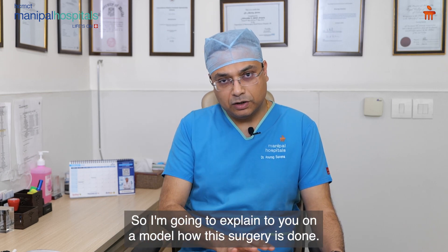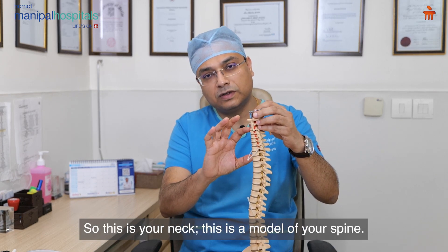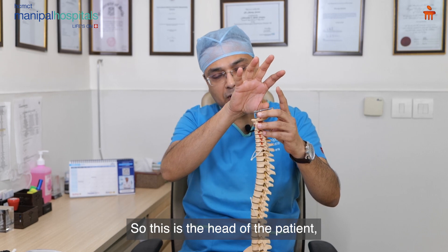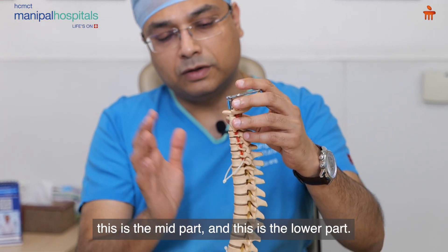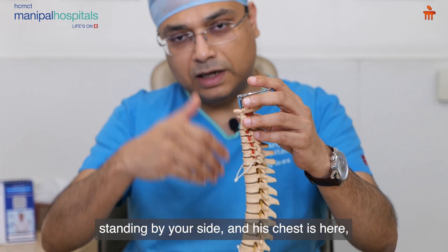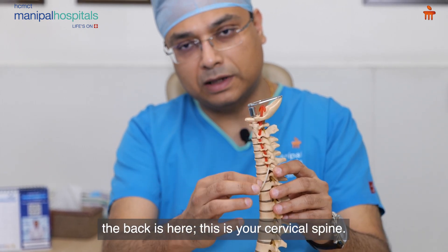I am going to explain on a model how this surgery is done. So this is your neck — this is a model of your spine. This is the head of the patient, this is the neck, this is the mid part, and this is the lower part. You can imagine the patient standing by your side — his chest is here and the back is here. This is your cervical spine.